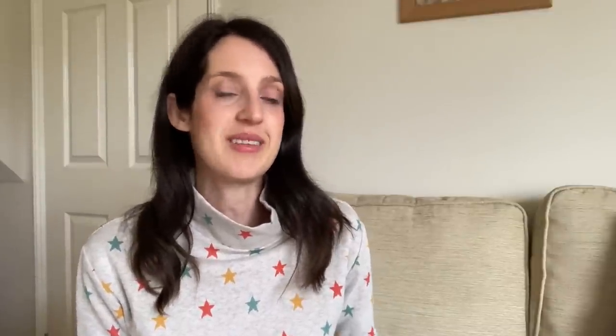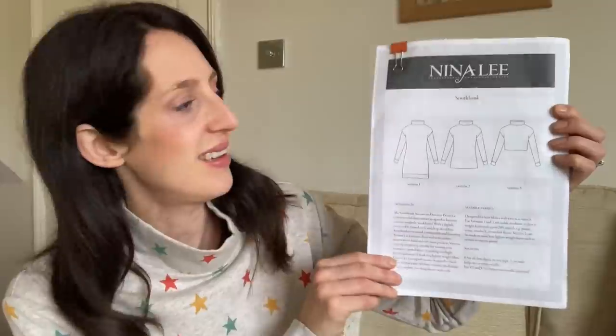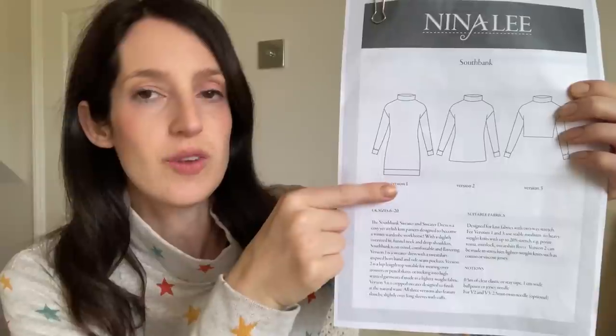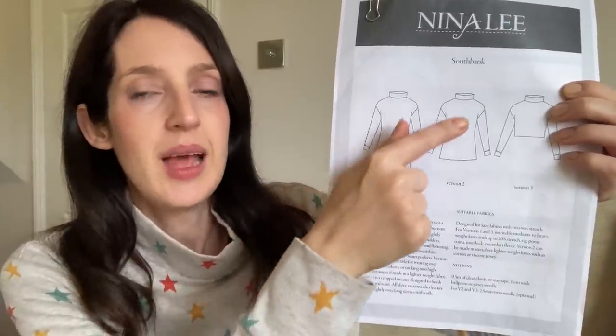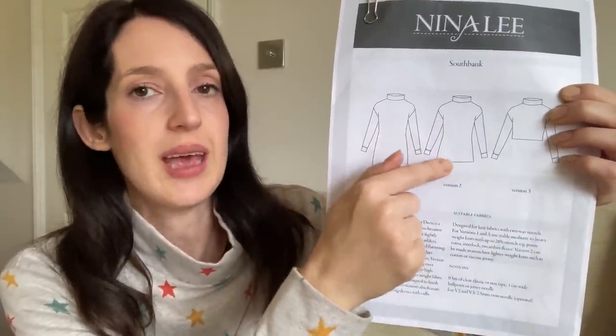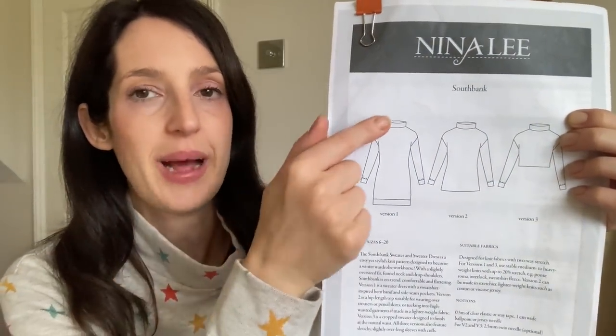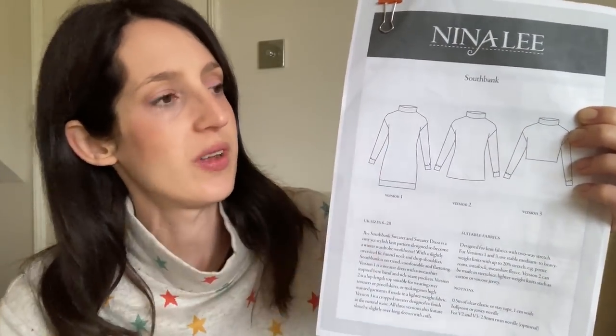Before I start talking about what I've been making, I thought I'd share as usual what I'm wearing today. It's quite a cold, overcast day, so I've put on a snuggly sweater. I made this sweater using this pattern here — it is the Nina Lee South Bank sweater pattern. It's a pattern for jersey fabrics and you can make it in three different lengths: a dress length with a band at the bottom, a classic jumper length to about your hips, and a cropped version.